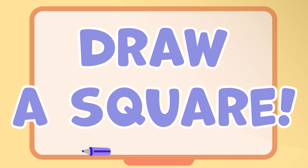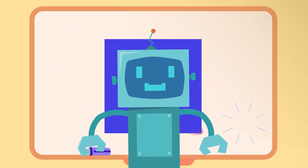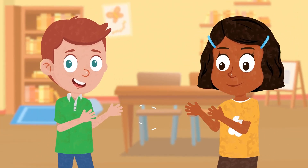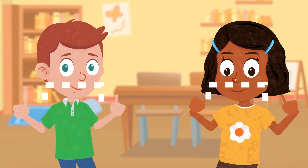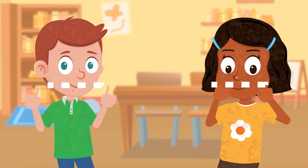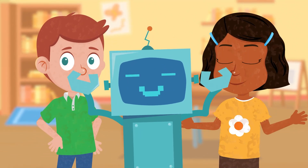Draw a square, start with one line. Add three more, now it's fine. Connect the dots, oh so fine. A square is made, see it shine. Squares are cool, squares are neat. Clap your hands to the square beat. Squares are fun, let's repeat. Square, square, dance to the beat. Square, square, dance to the beat. Squares are cool, squares are neat. Clap your hands to the square beat. Thank you.